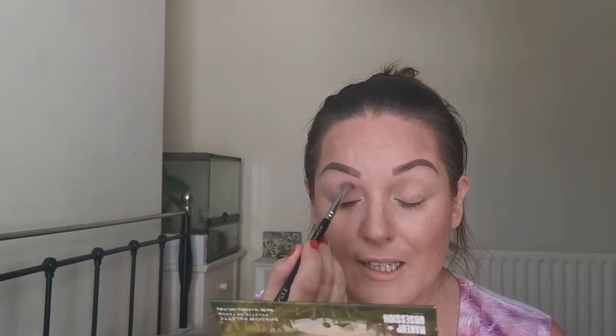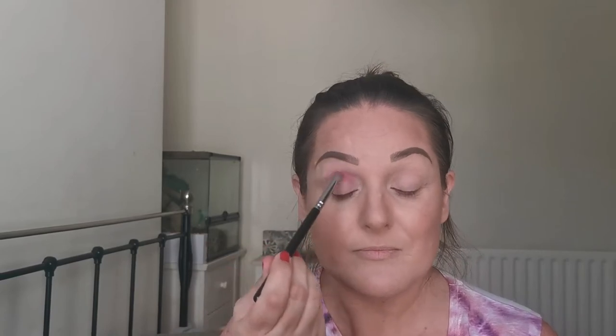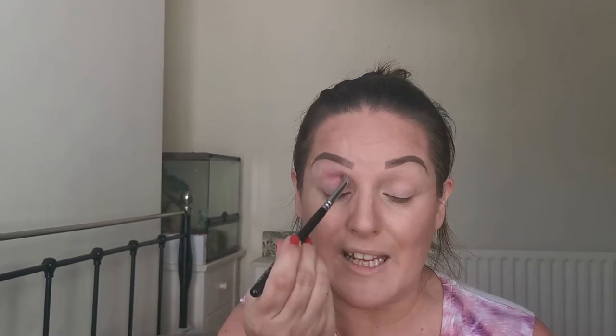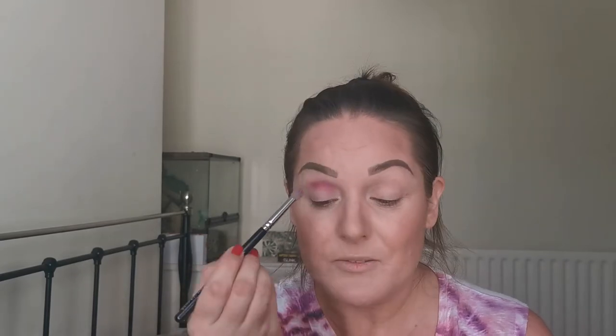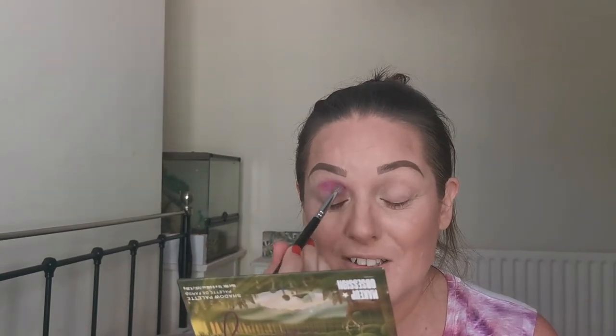I'm just going to use this purple and this pink in my crease. First, I'm dipping into that pink and just going to be placing that on the inner part of my crease. My eye is primed and ready. I don't set my primer — I just find that eyeshadows tend to work better for me on an unset primer. Just getting the colour placement there.